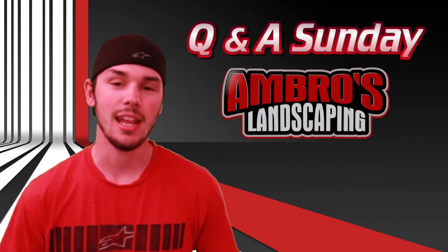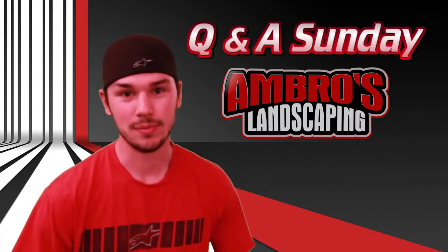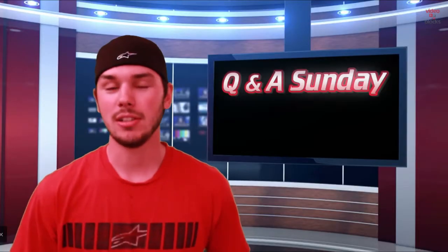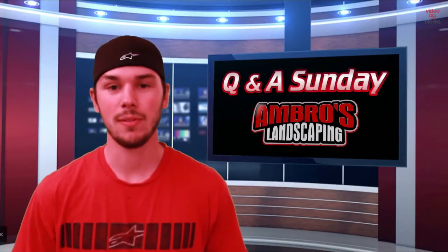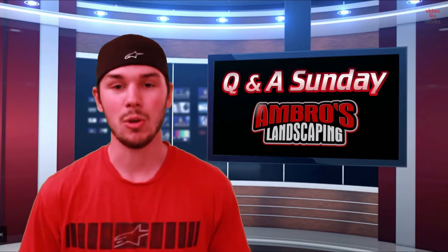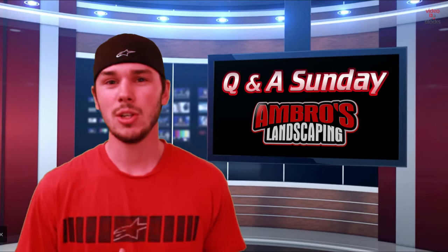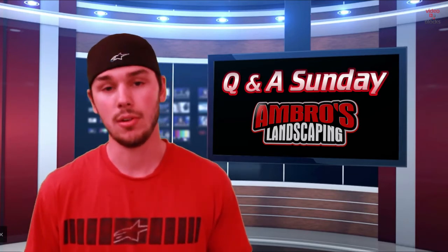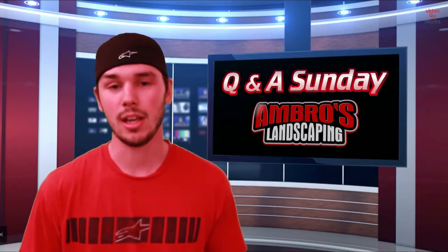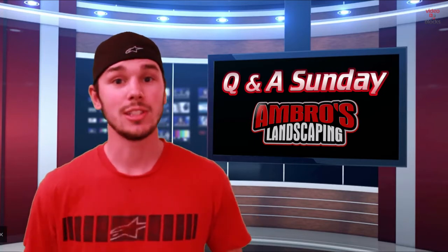Hello YouTube, welcome to Ambrose Landscaping Q&A Sunday episode 3. In this one we have a lot of questions to answer, so let's get started. It's been a while since we posted our last Q&A episode because here in the state of Washington spring is here, so we're out mowing and doing a whole bunch of work. From now on we're going to start answering three to four questions per episode, so that if we get busy in the summer and can't do a Q&A, we already have one made that we can load up.